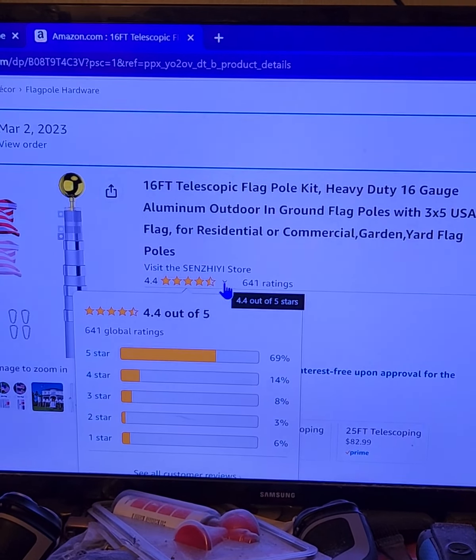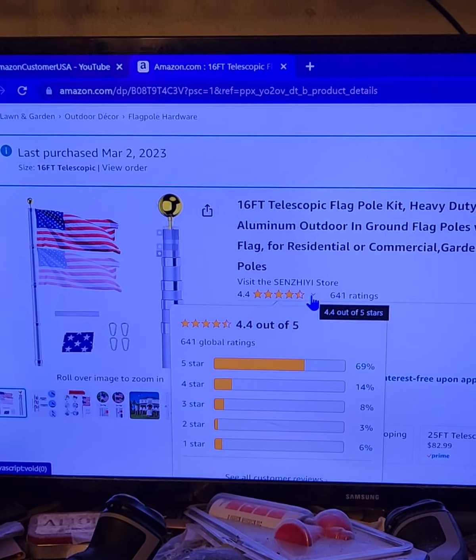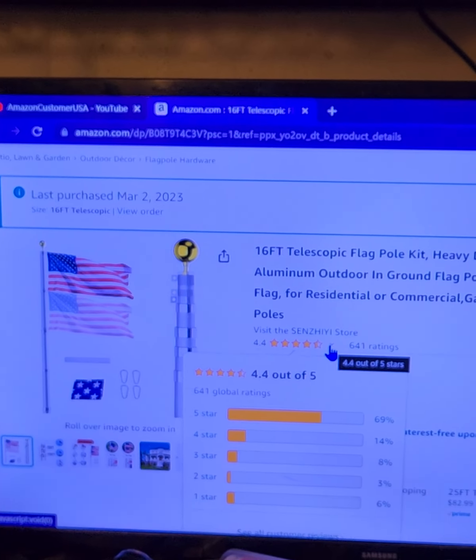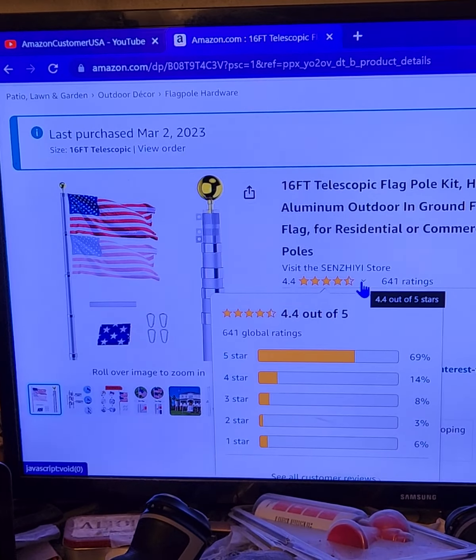Now as you see, 641 people have rated it — 69% of them gave it five stars. Let me show you outside. My neighbors are going to think I'm crazy. They see me running out taking a recording, then running back in, running out, taking a recording again. Stand by.